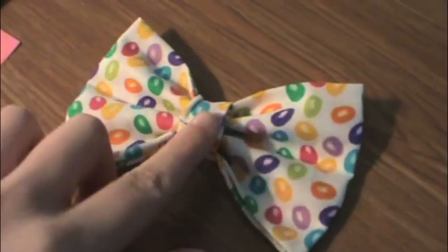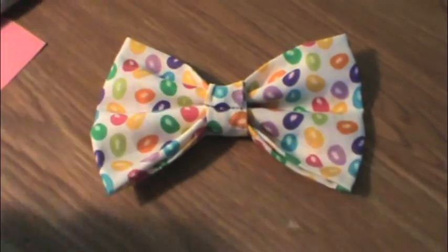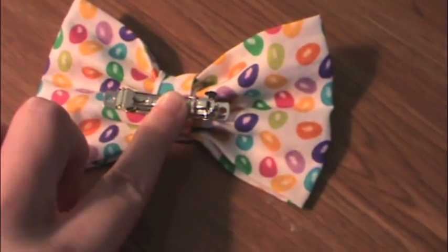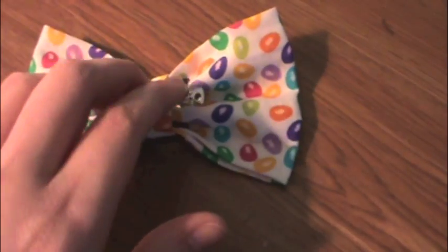Then this is how your bow should look. Now you're going to want to flip it over because we need to attach the pin so you can actually wear this in your hair. I'm just using a beret clip — you can find them at Walmart — and I'm also using some E6000 glue to attach it to the back of my bow. Once you glue it, you just have to hold it in the center until it dries a bit, and then you can just set that aside.